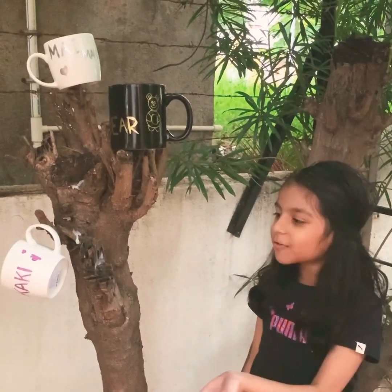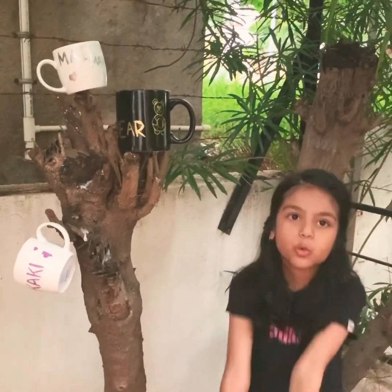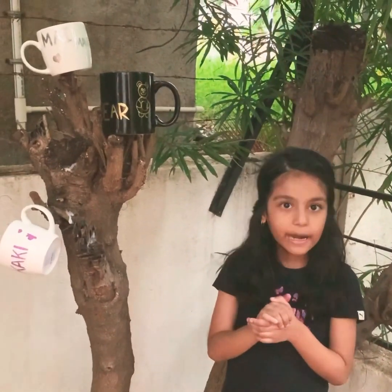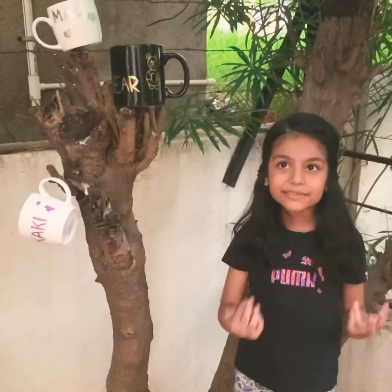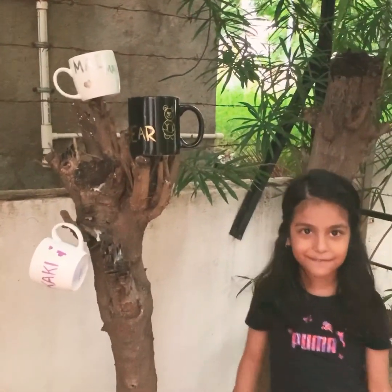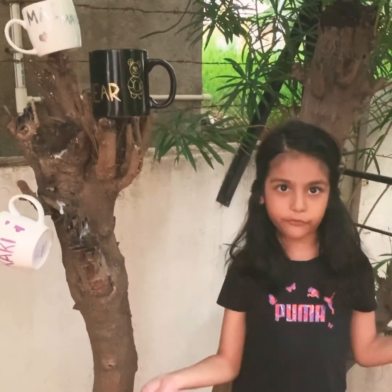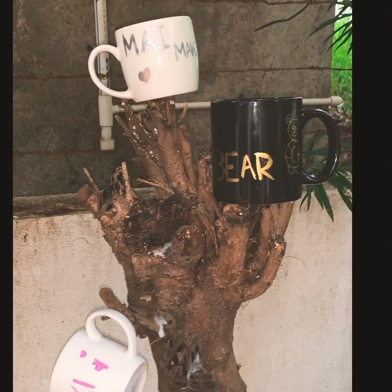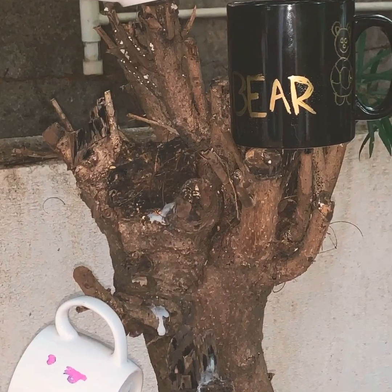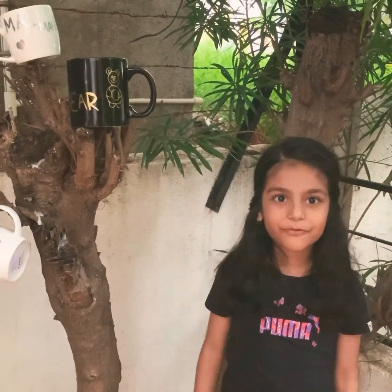The cups have come out so beautifully — I want to have one myself! They turned out great. You don't have to tell people you love them by giving expensive gifts; it's just about the feelings. Those are the best gifts. I hope you like this video — don't forget to watch more and stay tuned for more videos next week!